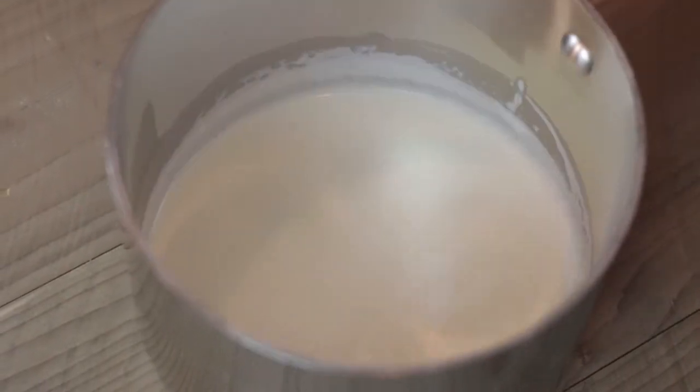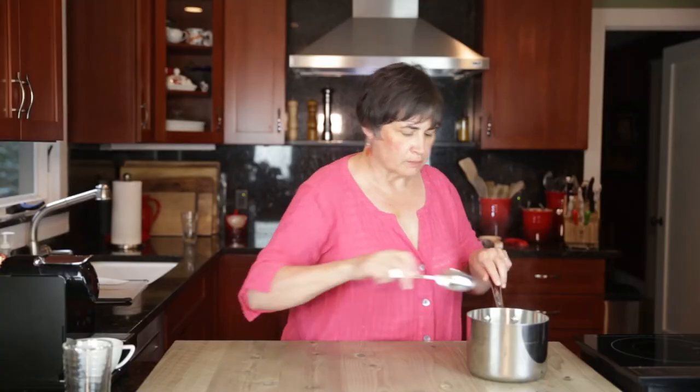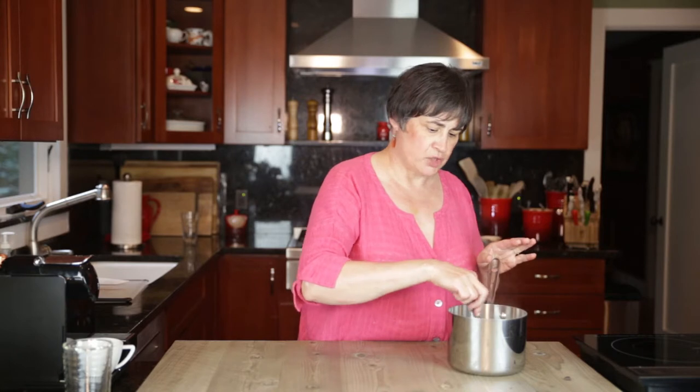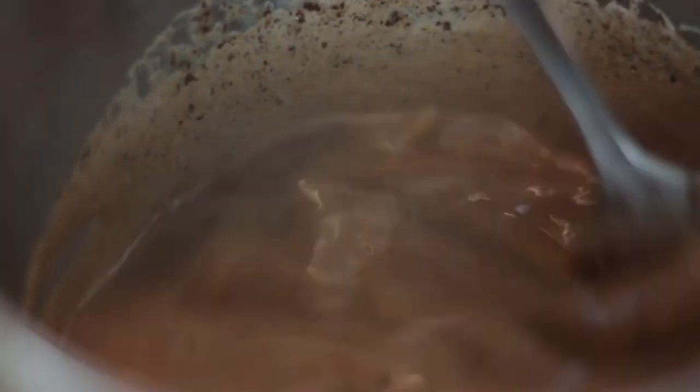Just around the edges — it goes quickly. So you want to stop, and then we're just going to take our chocolate, dump it right in, and stir. You could also do this in the microwave — you could heat the milk in the microwave and then add the chocolate. What you don't want to do is melt the chocolate first and then put cold milk in, because the chocolate will seize and it won't be any good and you'll have to start all over again. And this is melting perfectly.